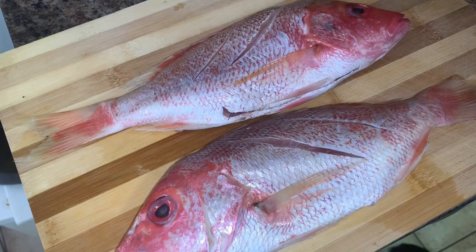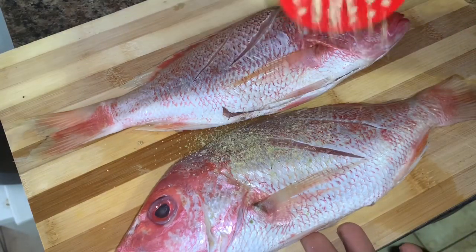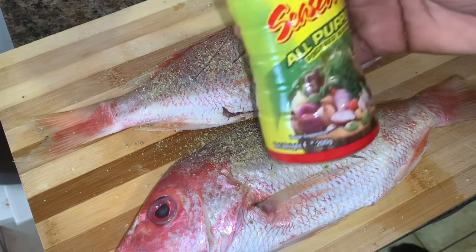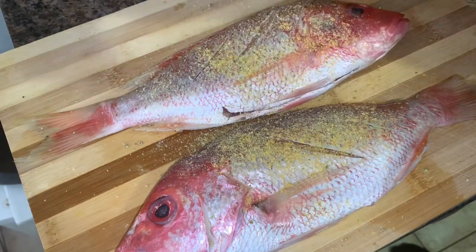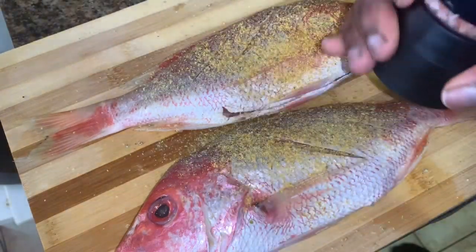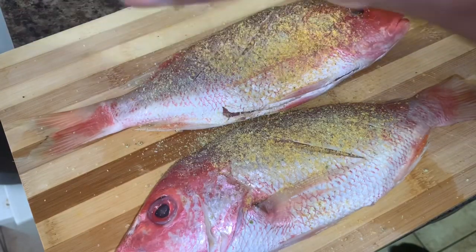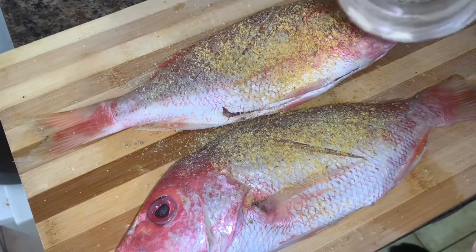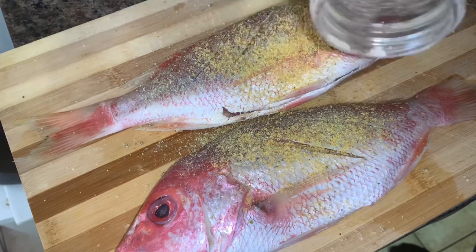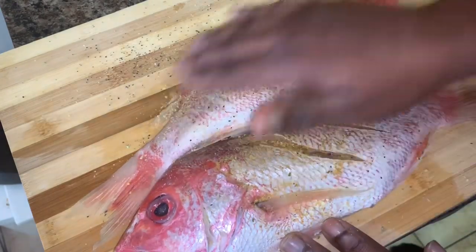Here's our fish, guys. I'm just going to get to seasoning. I have some Maggie fish seasoning — I'm going to use a lot because seafood in general has its own unique taste. We have some all-purpose — I'm going to put a little of that on there. And some pink Himalayan salt — just sprinkle some of that. And we have some black pepper — I'm just going to carefully sprinkle some of that, then rub it all in.